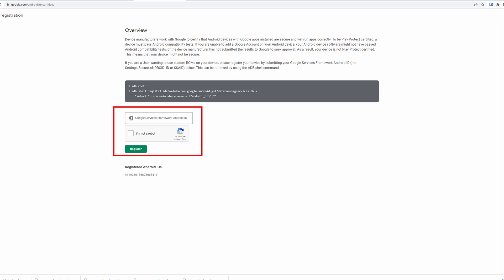Open the sixth link in the description. It'll be easier to do this on a PC or your phone, but you can do it on the device too if you'd like. Copy and paste or write out the Google Services Framework number in the field, prove you're not a robot, and register.